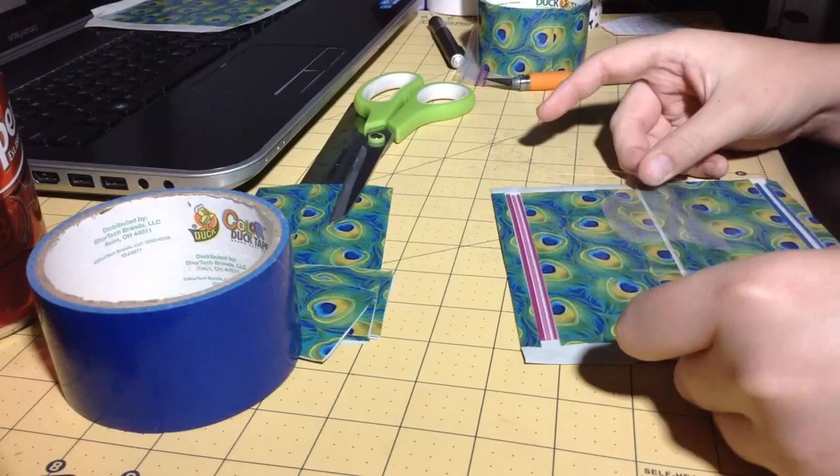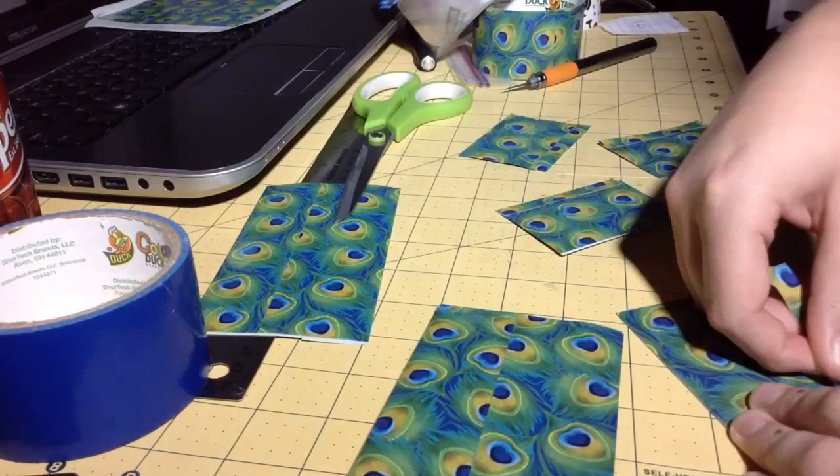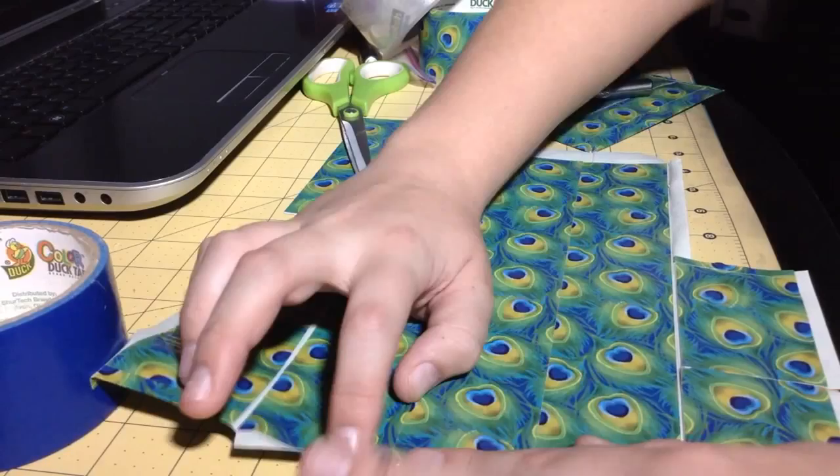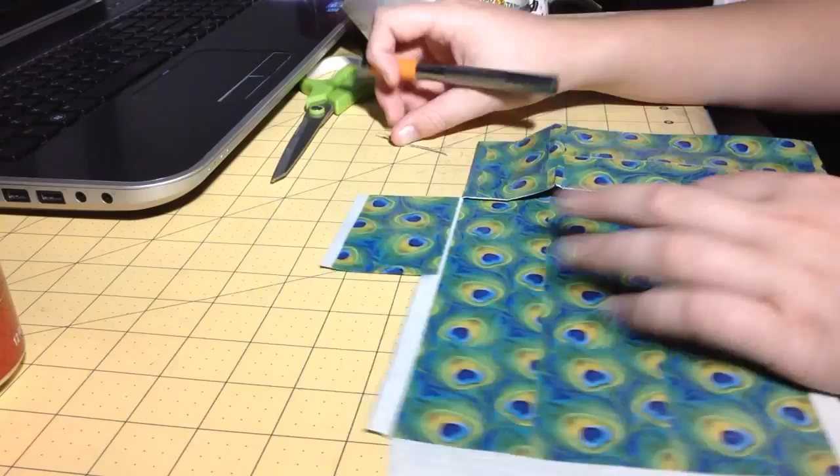And then now I'm attaching pieces of tape to the sides of the expandables so that they will stick down, and now just sticking them onto the wallet base so that they have the expandable thing — if you know what I mean. So yeah, just cutting it and folding it.